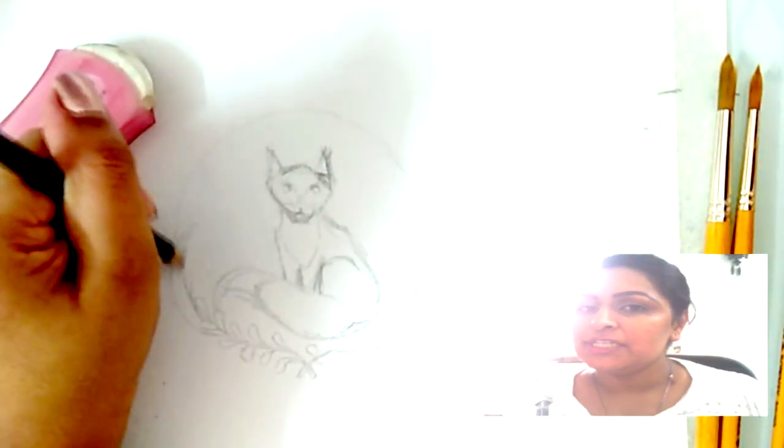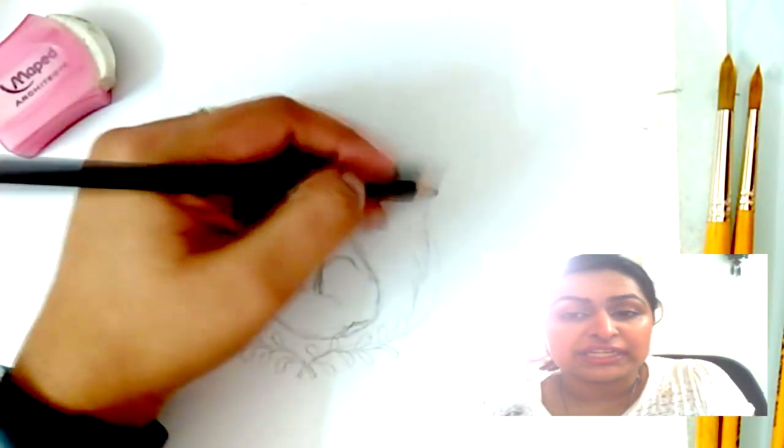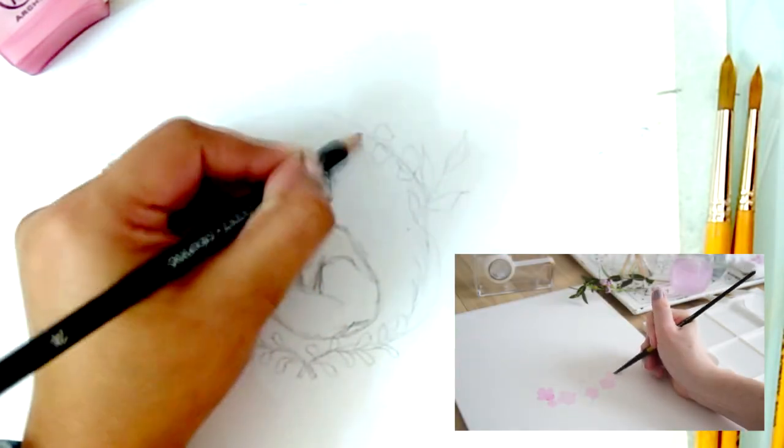She's using a wet-on-dry technique, and what that means is that we're not going to lay down any water before we go in with our paint. So the first thing I want to do is just make these really light colours and lay down nice flat washes of light colour.